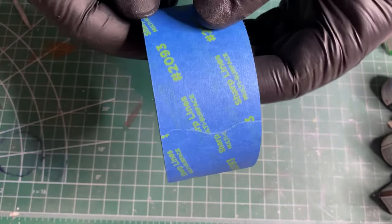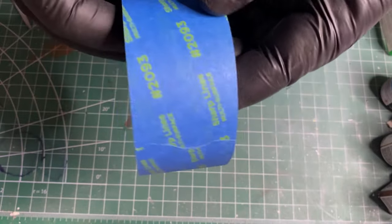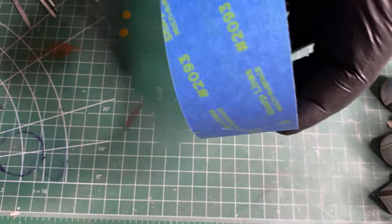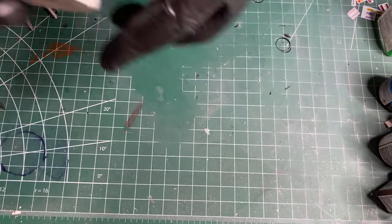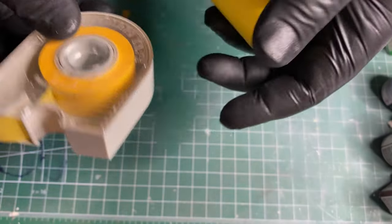Some kind of tape is important, especially if you're doing a two-tone body. This good painter's tape makes a clean line. This is Tamiya tape — these work very well.